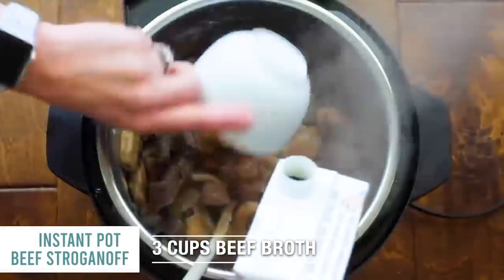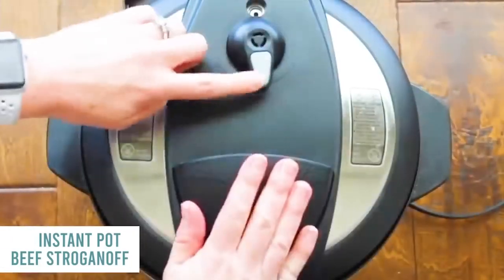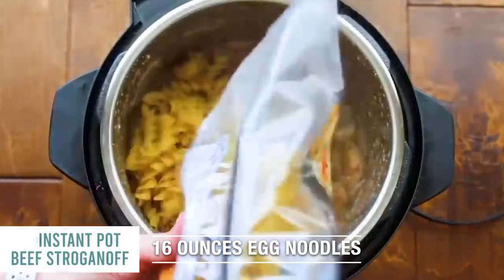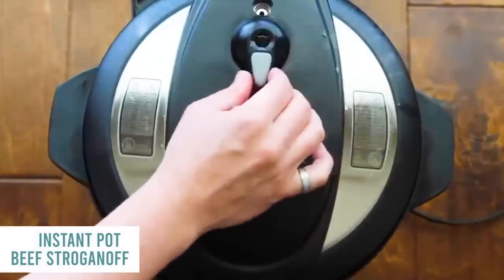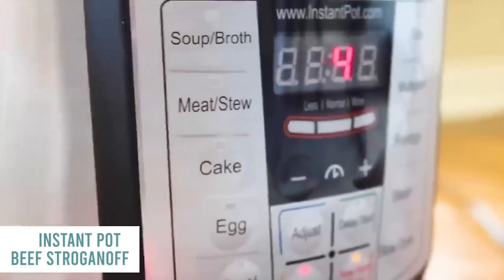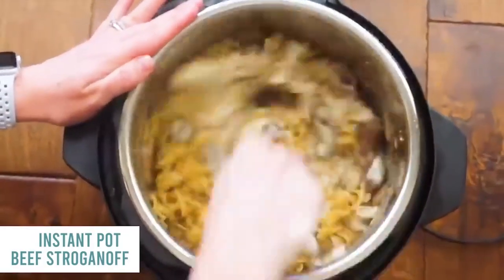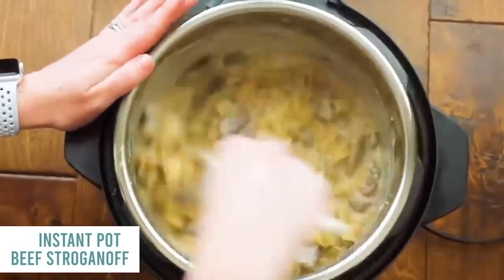Pour three cups of beef broth right on top. Put the lid on, make sure it seals tightly and is on sealing, not venting. Push the manual button and go up to 12 minutes. Once all the pressure's released, take off the lid and add about 16 ounces of egg noodles. Close the lid again on sealing, push manual, and go down to four minutes — that's how long noodles take to cook. Take the lid off and pour in one cup of sour cream. If there's a little more liquid than you'd like, keep the saute button on and it will thicken up because of the flour.